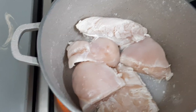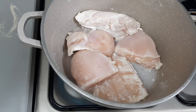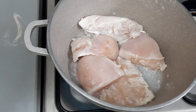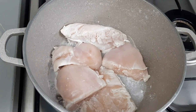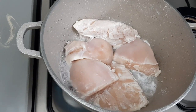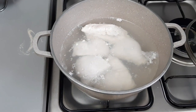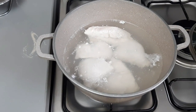I will let my chicken boil for about 30 to 45 minutes so that I can then cut them into small pieces. I will add more water — you can see now the water is covering the chicken. And without forgetting, I have added salt so my chicken will be tasty.